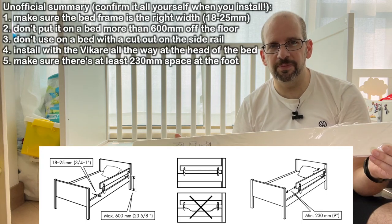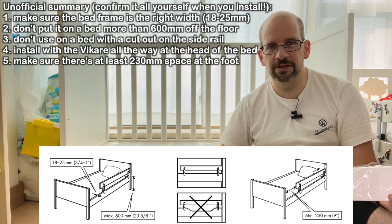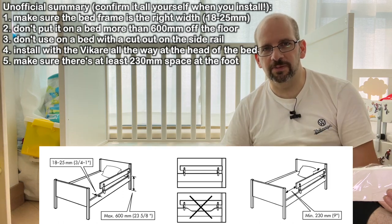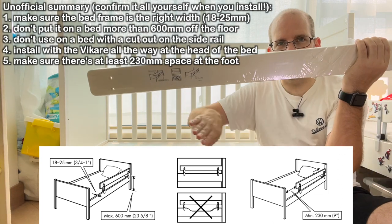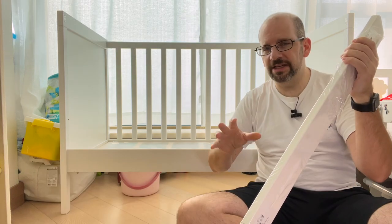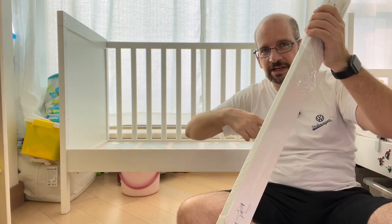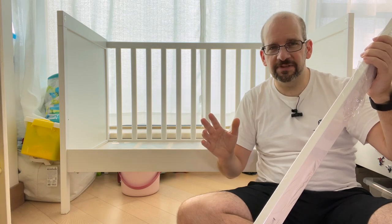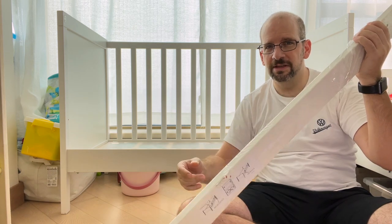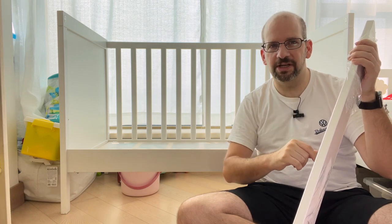Basically, you want to make sure that the bed is at least 23 centimeters longer than this rail, so there's some space. You're going to want to put this all the way to one end so that there's no chance the kid's head will be stuck somewhere. Also don't use it on a bed that has a cutout underneath it. Definitely check those rules. In my case, the width of this thing is about 18 millimeters and it's appropriate for 18 to 25 — that one's actually about 20. The length is fine; it's actually 330 millimeters longer than this, so plenty of space. Definitely double check in your case.